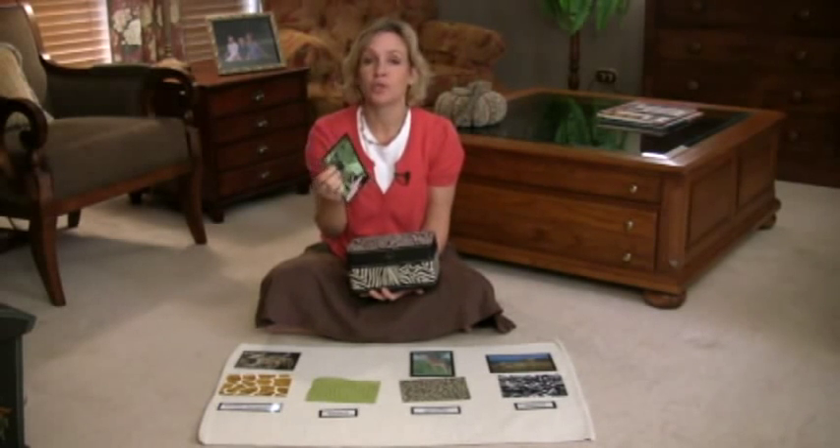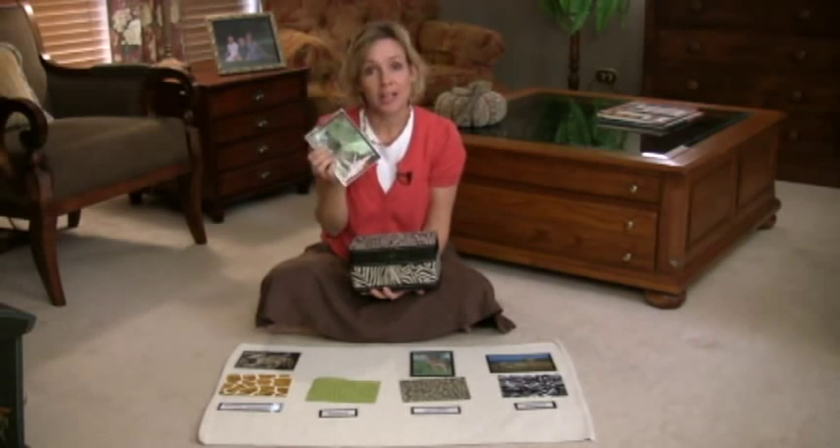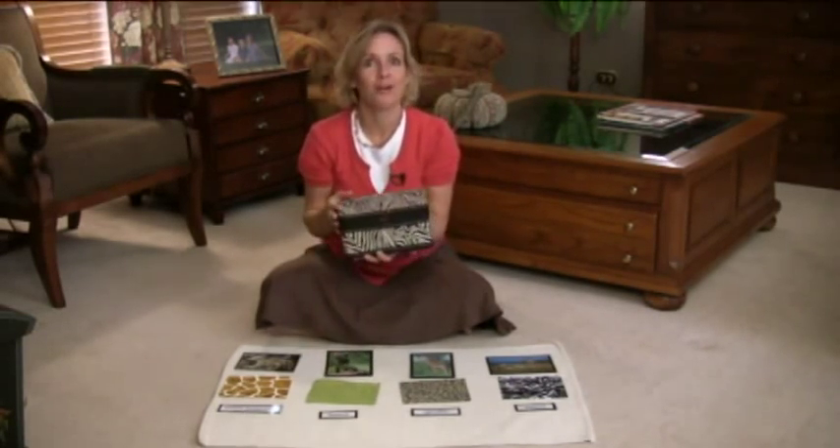Montessori is all about using real materials, allowing children to do things sensorily, tactilely, and any way you can find to use real objects and things from your home — go for it.